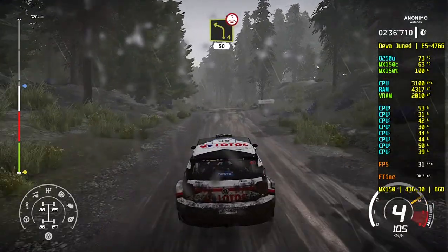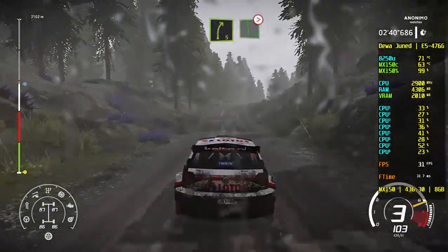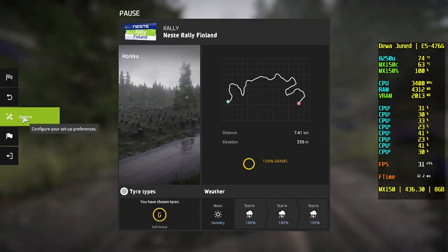Left 4, short, over crest, 50. No, that's gonna turn you. Over crest right 5, keep into flat left, long tightens 3. Don't cut. Move. Move. Move.